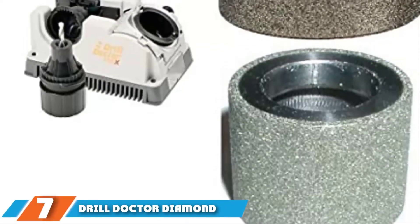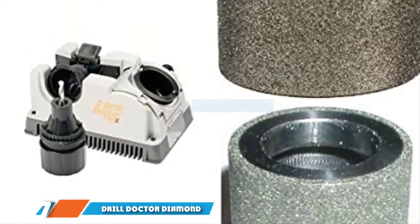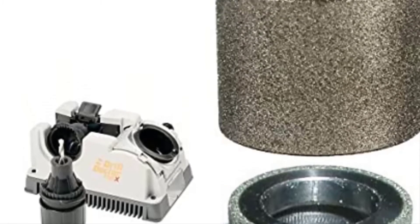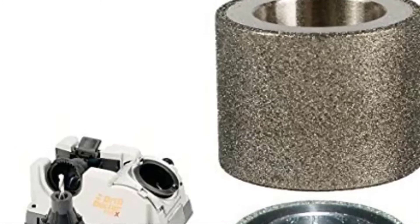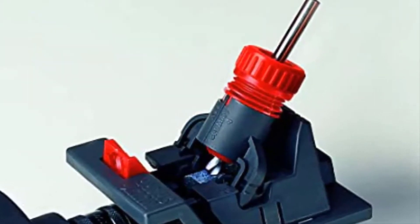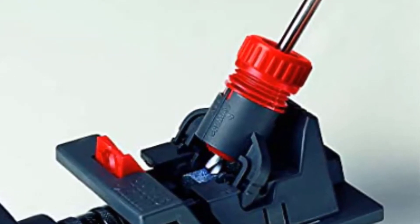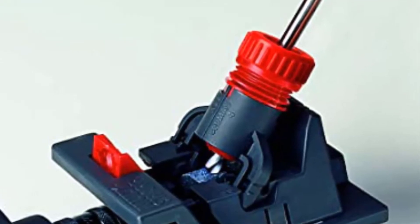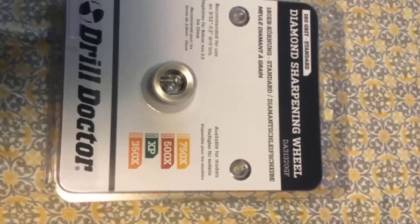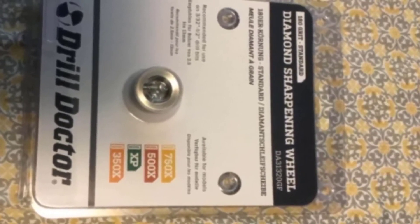At the seventh position of our list we have the Drill Doctor Diamond Replacement Wheel. It gives you a way to keep your drill sharpener working. You could use the abrasive surface as a standalone or place it into a mechanical sharpener. The wheel comes in a range of different sizes, and at less than 7 ounces it's easy to handle. It works on carbide steel, titanium, and cobalt drill bits.